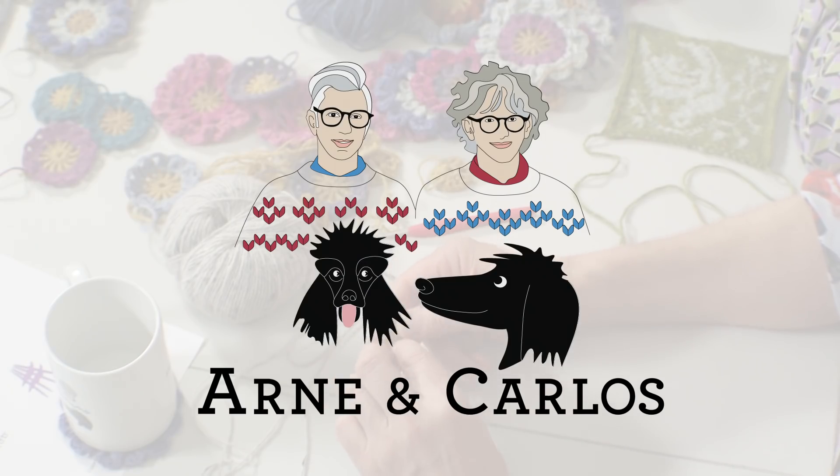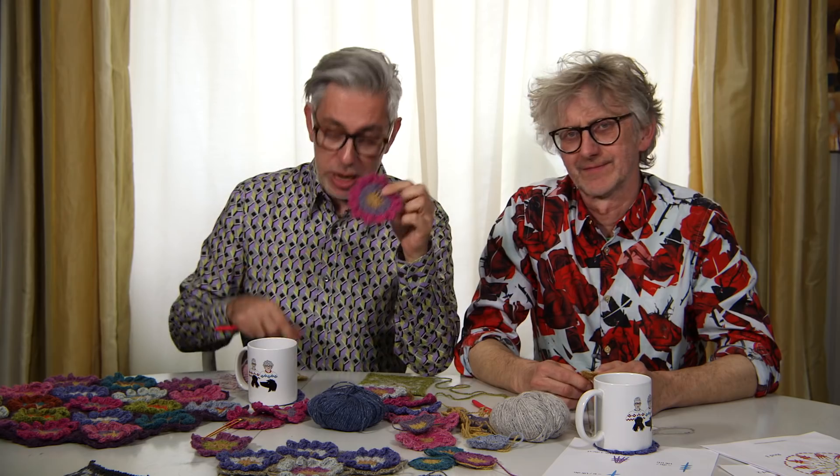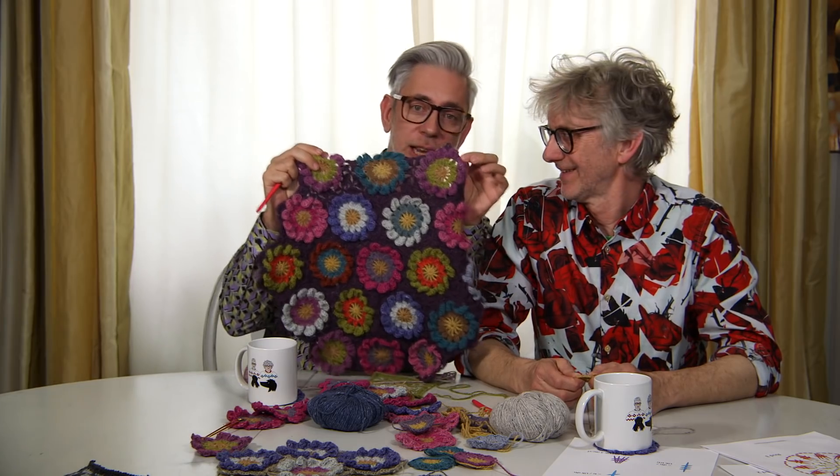Hi everybody and welcome back to our YouTube channel. We are as always your hosts Arne and Carlos, and we are back with our spring along. This year we are doing a knit along and a crochet along. We're doing blocks again — knitted blocks as we did during the pandemic — and in addition we are crocheting these wonderful flowers and we are going to get you from this to this in five weeks time.